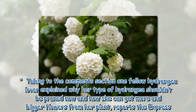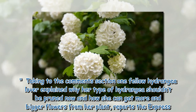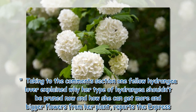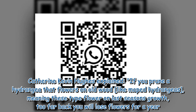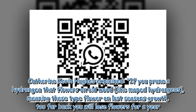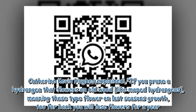Taking to the comments section, one fellow hydrangea lover explained why her type of hydrangea shouldn't be pruned now and how she can get more and bigger flowers from her plant. Catherine Kevin Hughes explained: 'If you prune a hydrangea that flowers on old wood, like mophead hydrangeas — meaning these types flower on last season's growth — too far back, you will lose flowers for a year.'